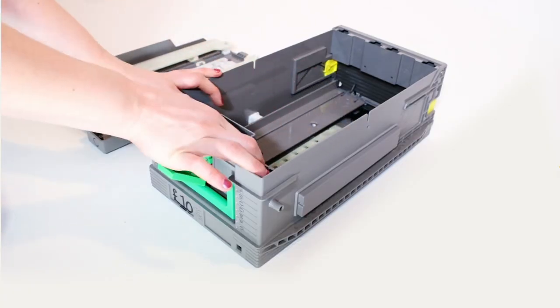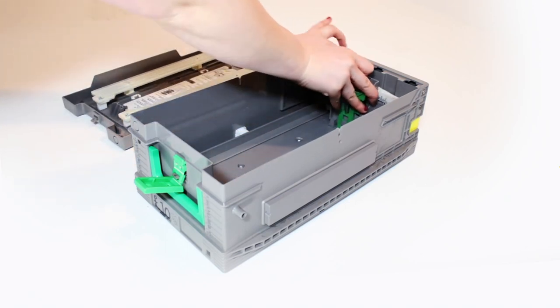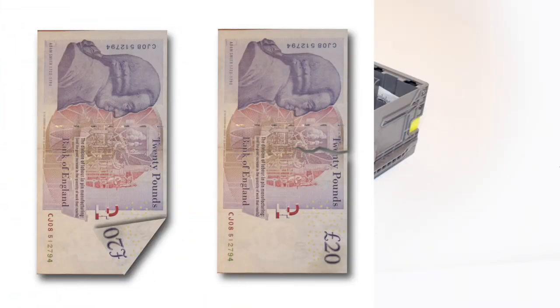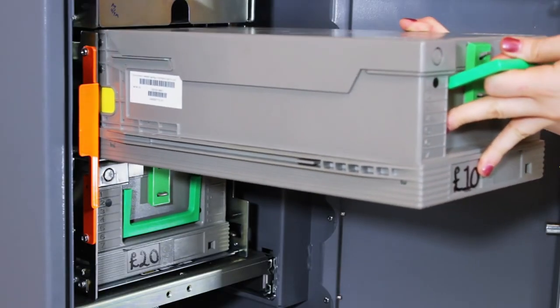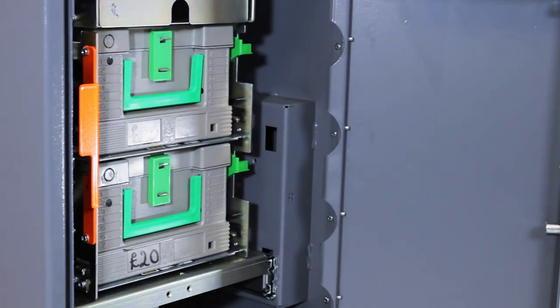You will then need to fill them with cash. Make sure that you are using good quality notes without folds, rips, or sticky tape, as this may cause a note jam. Now close the cassettes and press the catches into place. Insert each cassette back into the dispenser, pushing it until it clicks into place.